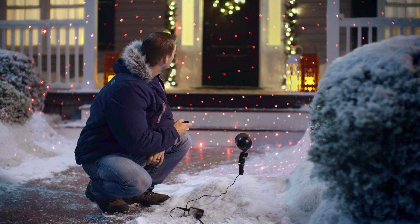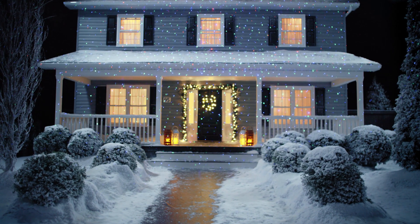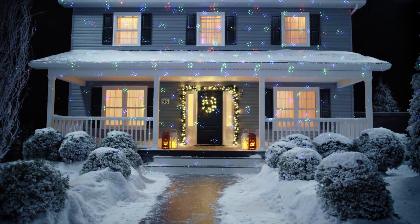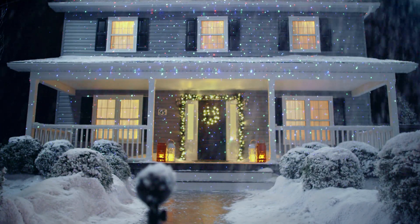One projector shines tens of thousands of points of light that covers an area of almost 5,000 square feet. The static star field setting gives you a classic look, while the motion settings create dazzling effects for everyone to enjoy. NOMA Starlight Laser Projectors operate down to minus 30 degrees with a heated lens, so falling snow is instantly melted and doesn't affect performance.